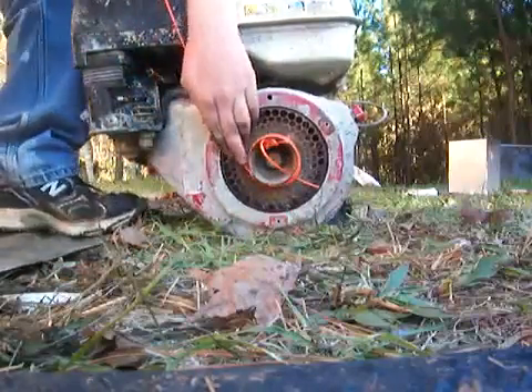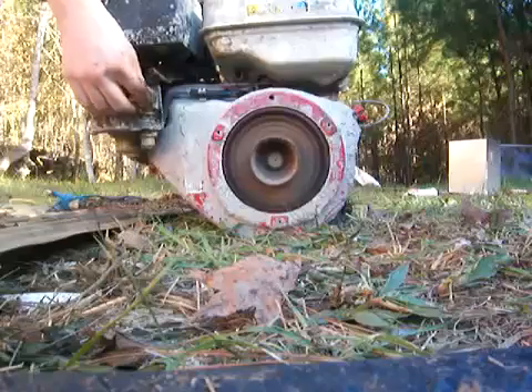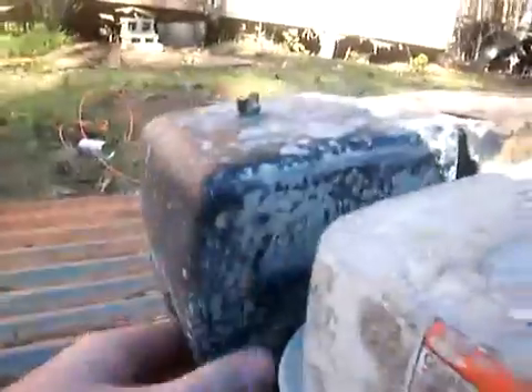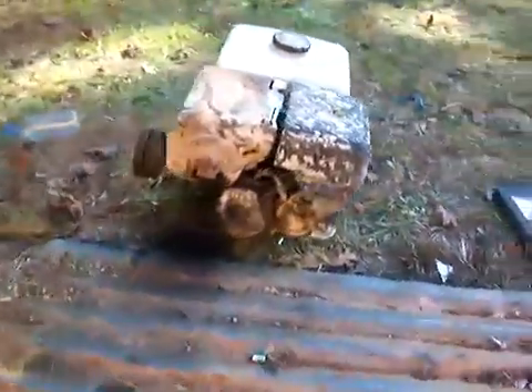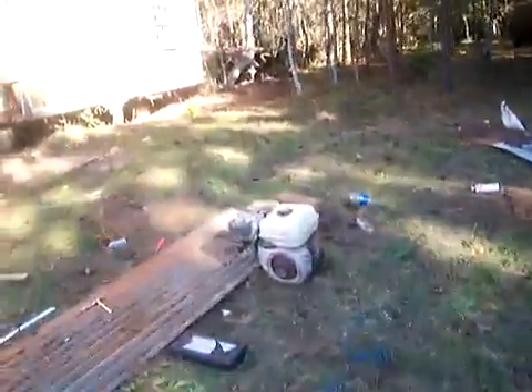This did come off a concrete mixer, I forgot to mention that. Turn it on — [engine starts]. I didn't have to clean the carburetor or anything, just got to swap it over.